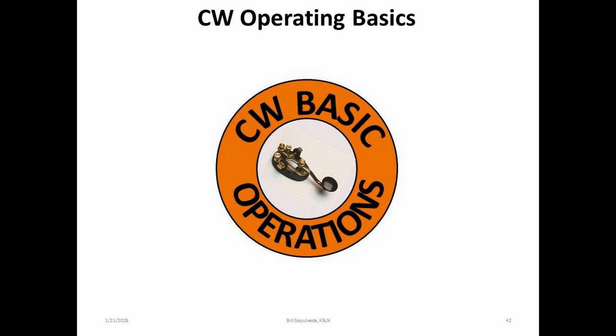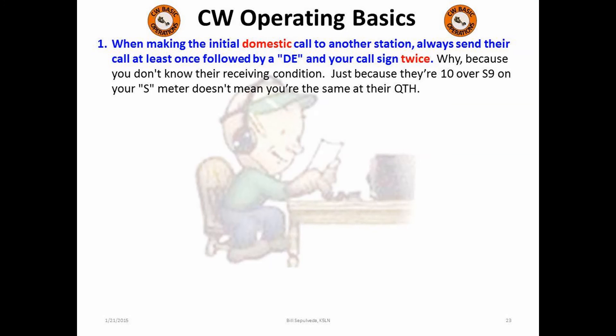Before we finish, let's cover a few basic CW operations. For those who are not aware, just like many other amateur radio gentleman's agreements, there are also some CW operating basics that should be implemented in daily CW operations. First, we must pay attention when calling a station. As a minimum, send their call once followed by your call twice when replying to a station calling CQ. Just because you copied their call after they sent it many times and his signal is 10 over S9 on your radio doesn't necessarily mean he hears you the same way. So get into a good habit of sending your call twice when responding to a CQ.